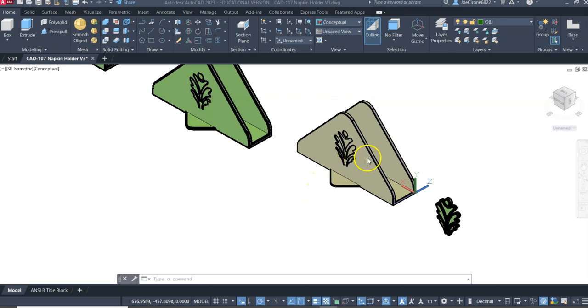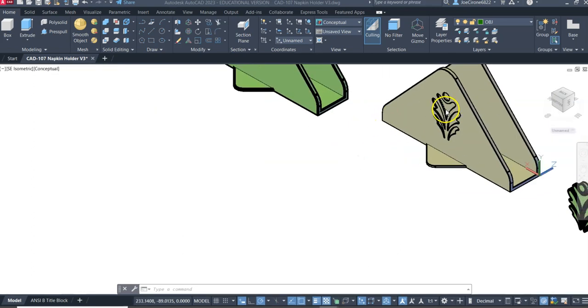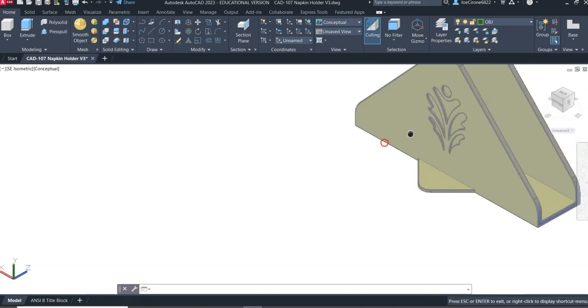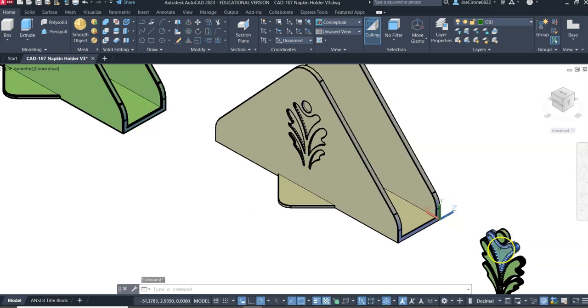In this example we have a napkin holder with a relief that we were printing separately with two different 3D printers. But we have a dual extrusion printer, and what we're going to do is set this up to print with dual extrusion.